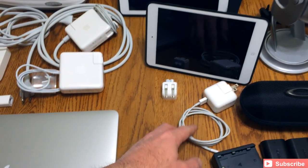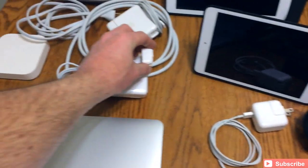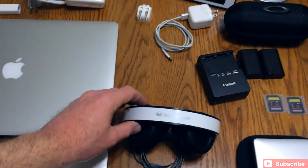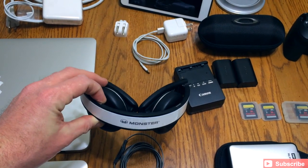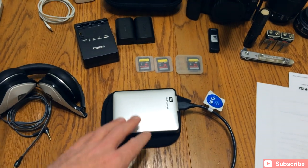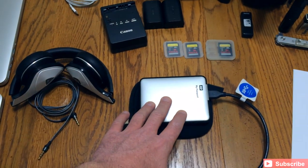I keep an extra charger for the iPads, some extra cables and adapters, and extender cables. Moving on, I keep a pair of Monster DNA headphones — these are the Tuxedo White. Good for listening to music when I'm editing, rendering, or just need some quiet time. Great sound. I also keep a My Passport — this is a 1.5TB drive that features USB 3.0, so it's a really fast connection.